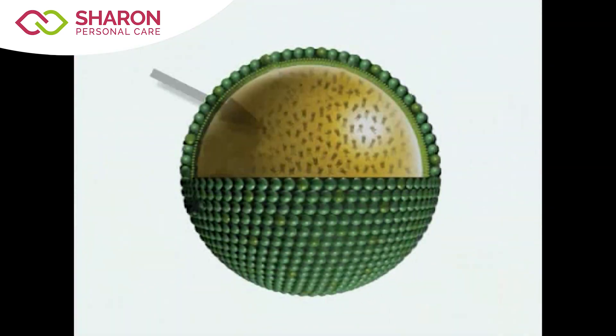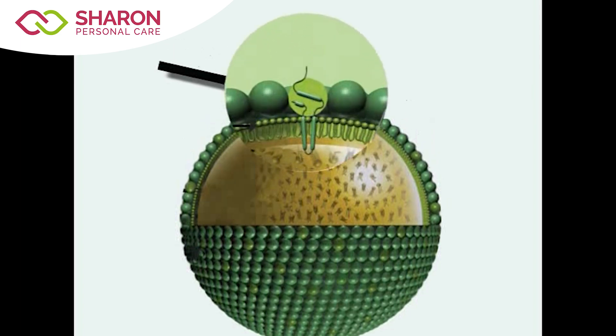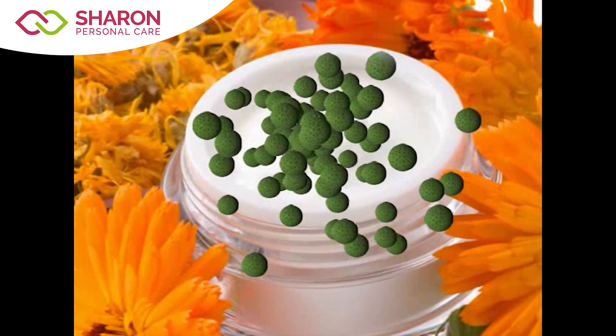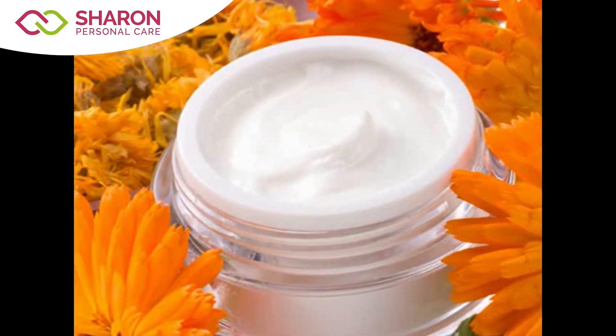Oleosomes consist of a core of vegetable oil and vitamin E surrounded by a phospholipid membrane and protein coat. This spherical structure can act as both a delivery system and emulsifier in personal care in a completely natural way.